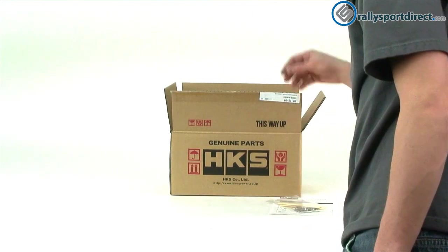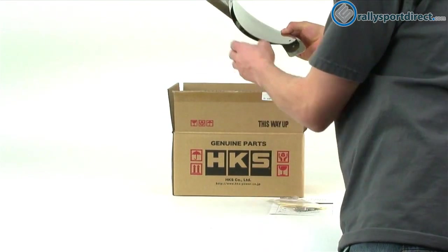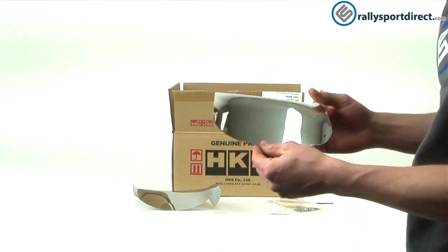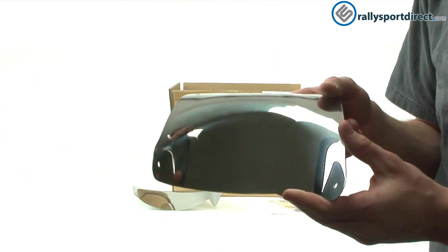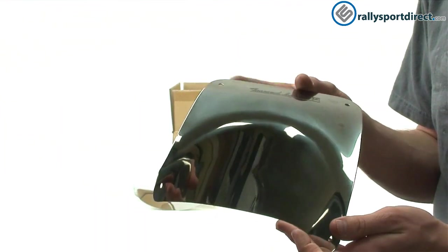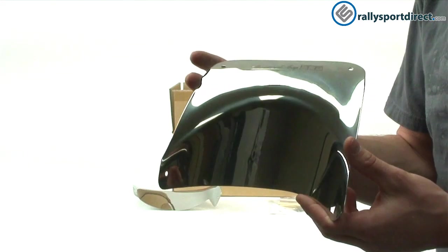Alright, first I'm just going to remove everything that comes in this kit. Now one thing I wanted to note was that these actually come packed in a lot of bubble wrap. I've actually unwrapped these before the video just to make it quicker, but they're very well protected for shipping.